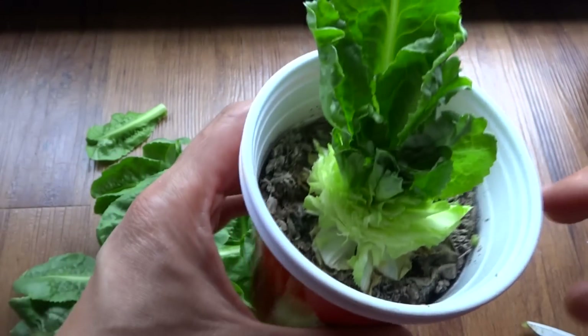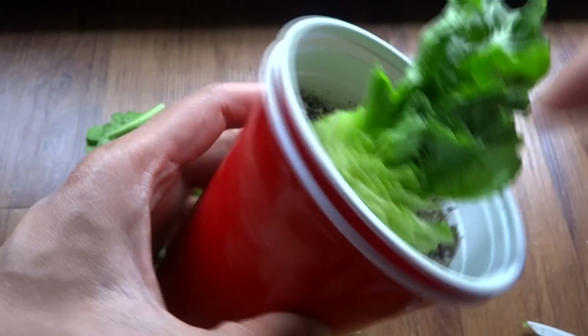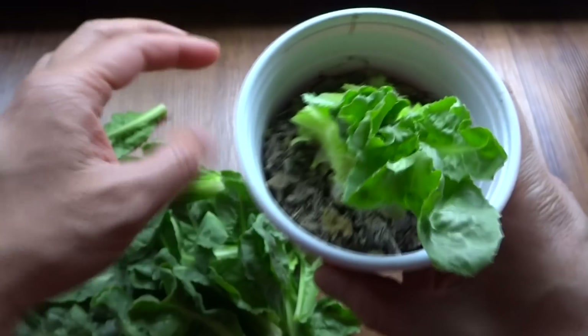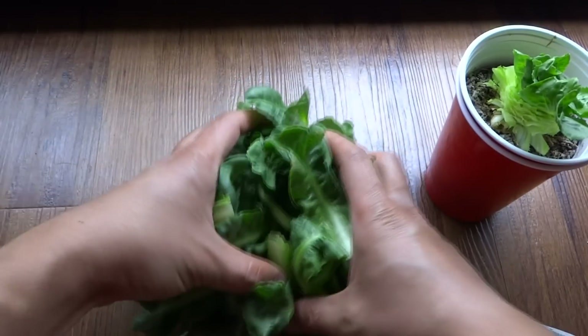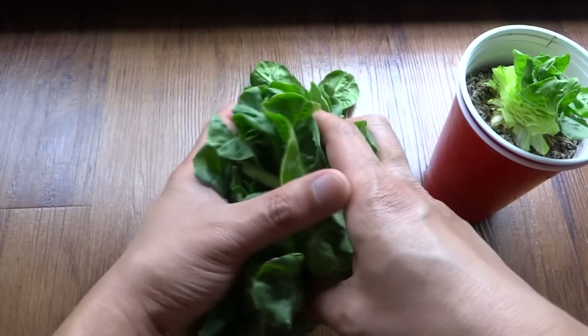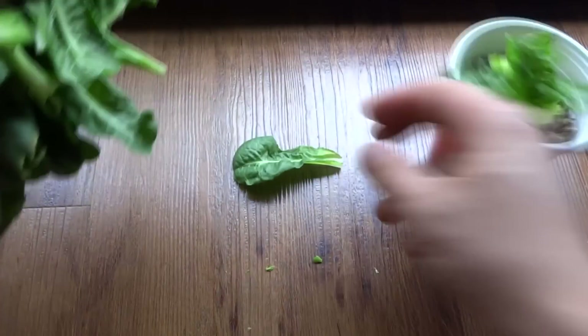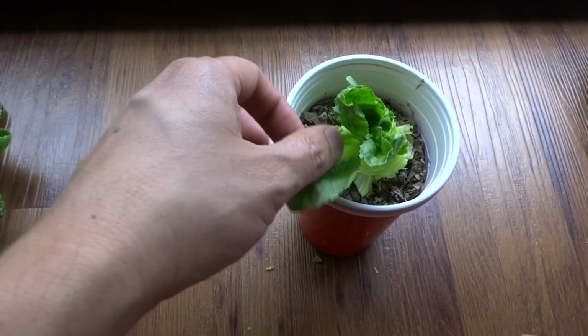So as you can see there are previous cut leaves at the bottom. This is how much I leave of the plant after it's been harvested or cut. So there's my lettuce — pretty good amount for a salad. There's a handful. I'll just cut this leaf as well.